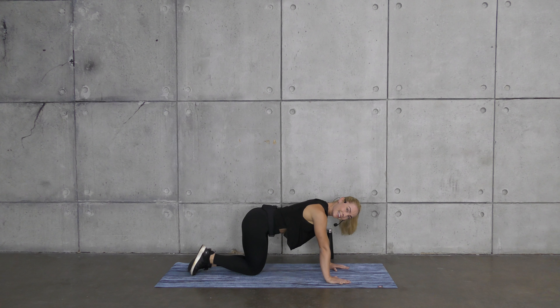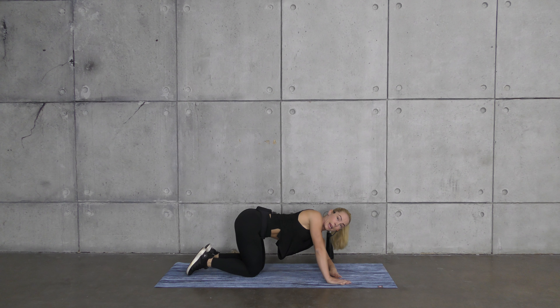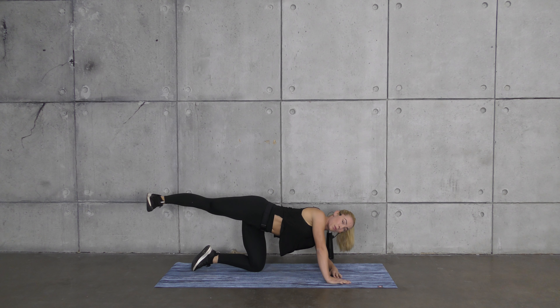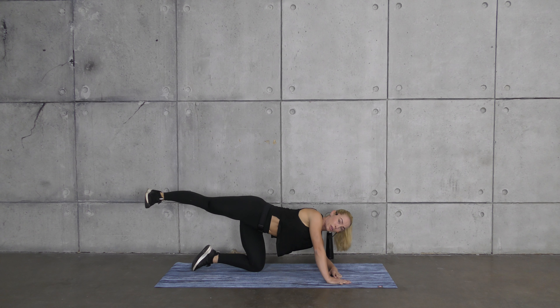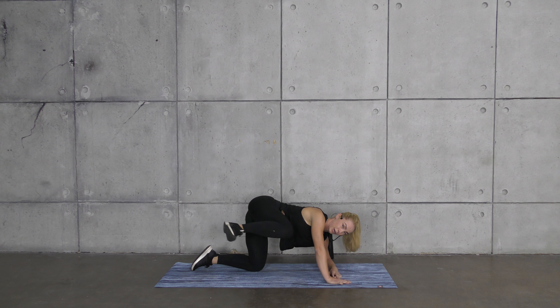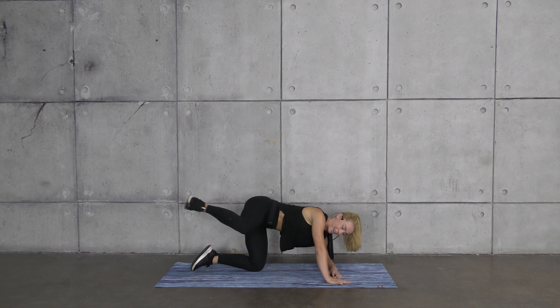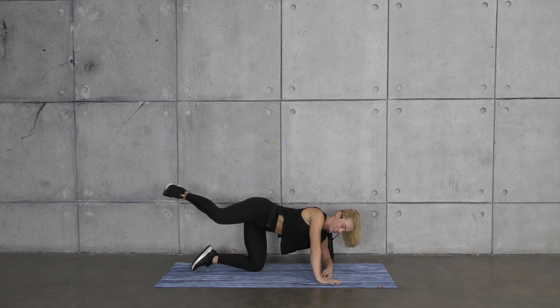Get on all fours — if this bothers your wrist, drop to your forearms. Keep the knee at 90 degrees as you lift and lower. Your job is to make sure you don't sway over to the right side — the only thing moving is the leg that's lifting. Stay as stable as you can; we have our core involved with this move, which is great for running. If your core isn't engaged, you might transfer the load into the lower back.